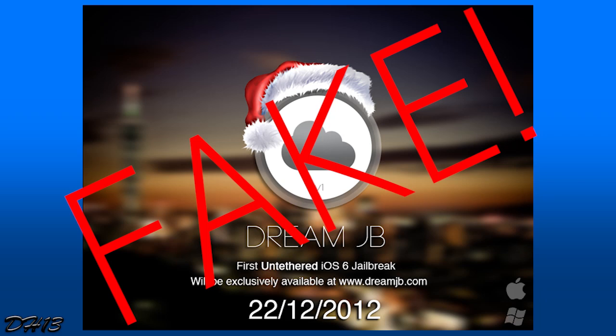Lots of people have been saying it's fake, lots of people have been saying it's real. For a while he's been saying he'd show us proof, and today he gave us what he calls proof. I just call it really good video editing, because it looks pretty real. But there are some spots in the video where you can tell it's clearly fake — he does not have an iOS 6 untethered jailbreak. He uploaded a video today showing how the jailbreak works.